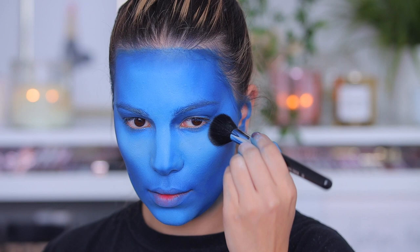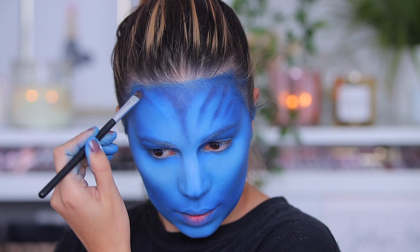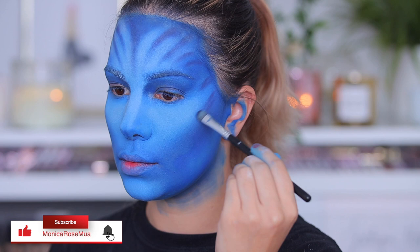With that dark blue shade from the palette I'm starting to create those lines that Avatar has. I know they're not perfect, but I'll go back and forth to perfect them and use the white shade as well. It doesn't need to be perfect — that's what Halloween is for, to have fun. So it's okay if it's not perfect; by the end it will look cool.